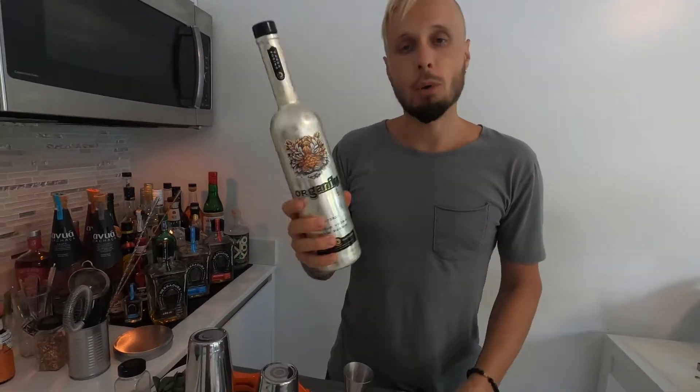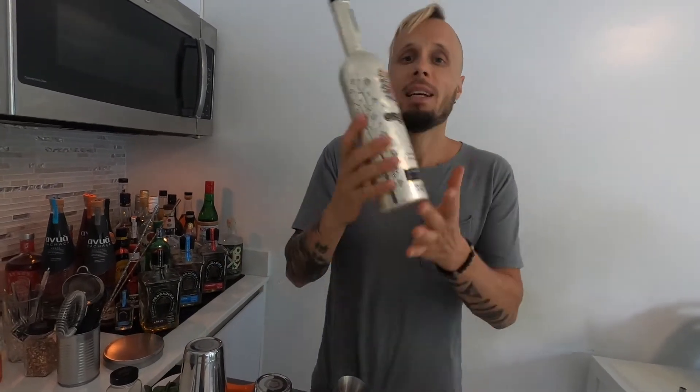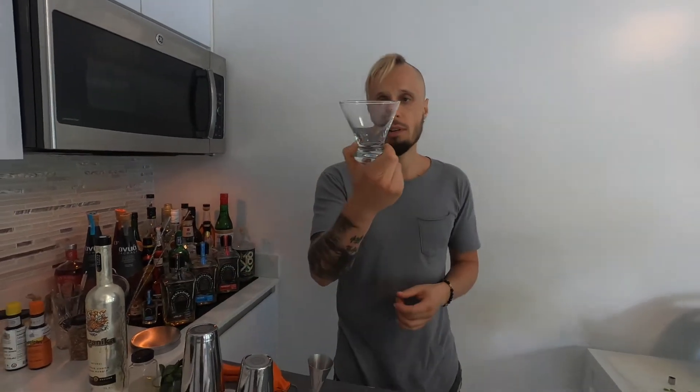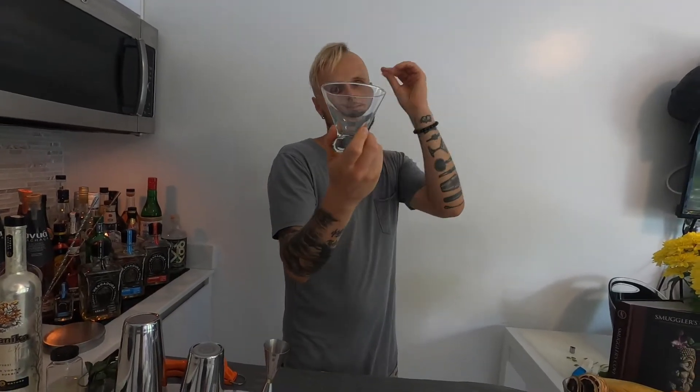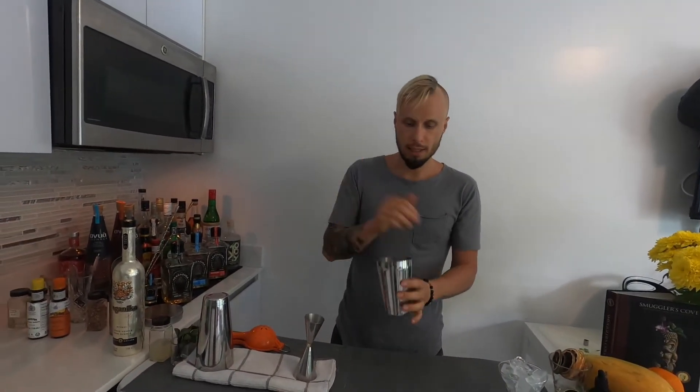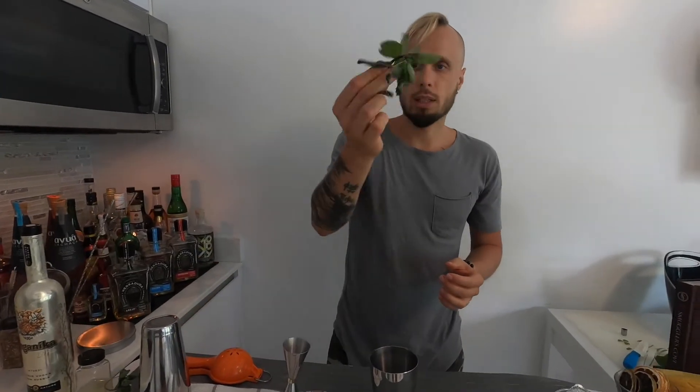The second gimlet version today is going to be also very simple but a bit different, because this time we're going to use vodka — I'm going to show you how to make a vodka mint gimlet. It's very easy, nothing complicated, just a couple more ingredients. I'm going to serve everything in a martini-style glass, and for that we need ice to chill the glass. Let's put it aside.